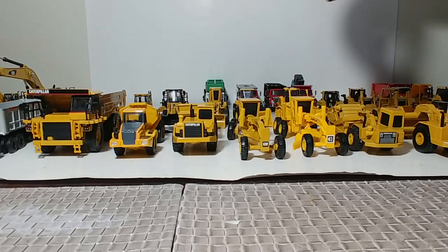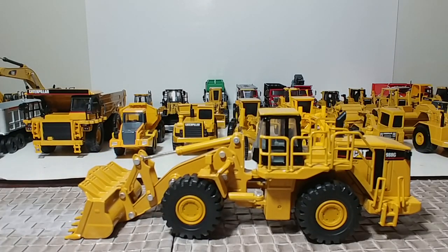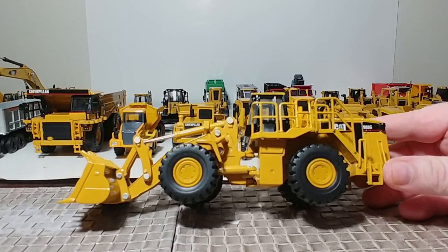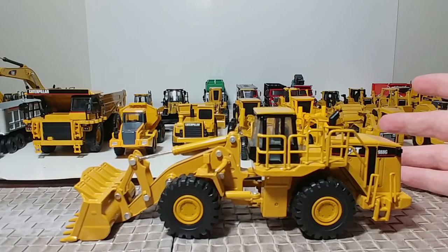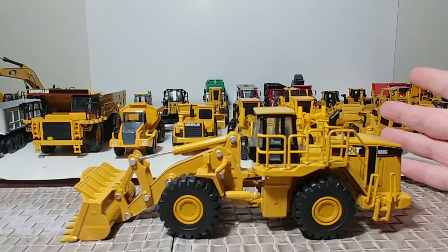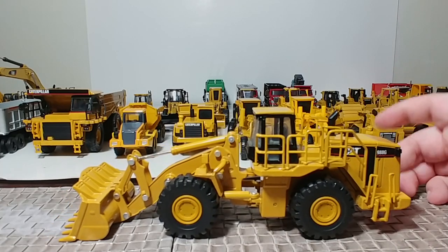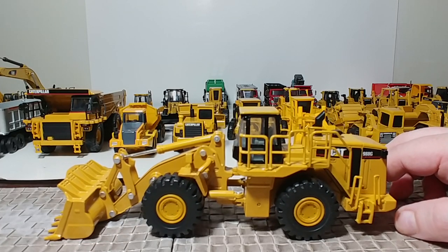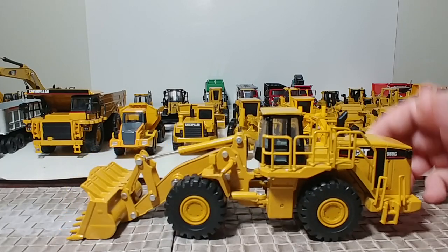The big wheel loader — here it is: the other half of the mining set, the Cat 988G. Norscott did update this with the new Cat trade dress at the time to a 988H, which is identical other than new paint and new graphics. That's why it's not here — I have both of them, and they are literally the same model, just different paint and updated graphics. So take your pick if you want the older one or the newer one.